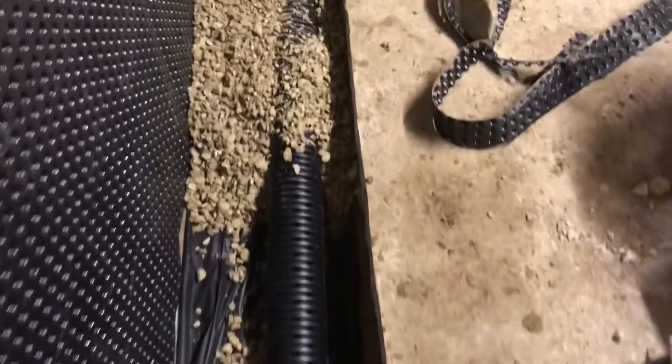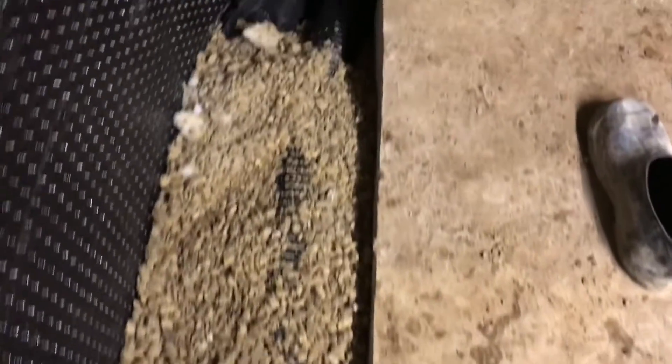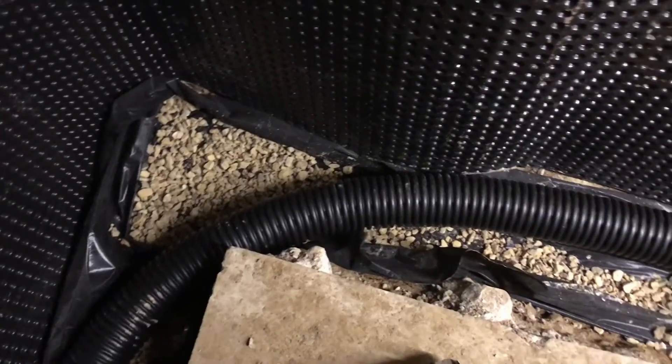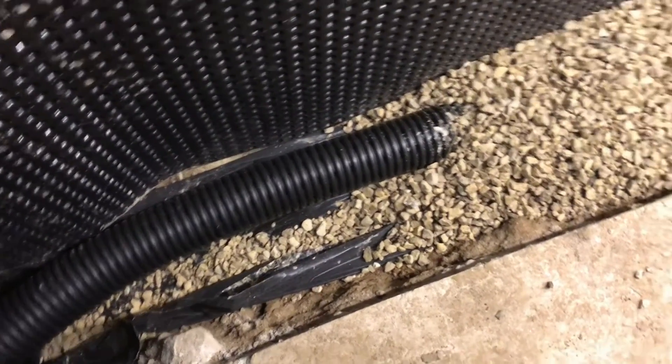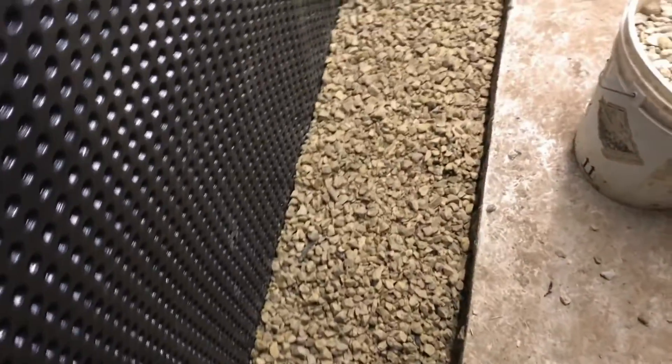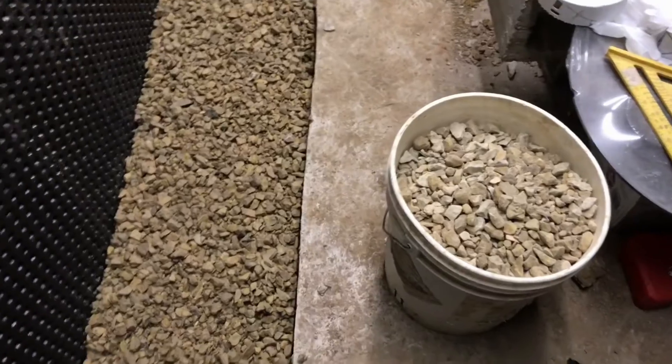Just to show you what we did: on the bottom there's landscape fabric, then we put some gravel down, then we put pipe in and cover it with gravel. It'll probably be about a little over an inch of concrete on top, and we have everything draining towards the sump. We're bucketing gravel down and we're almost done getting to the sump pump.